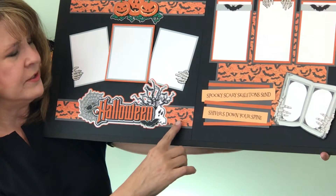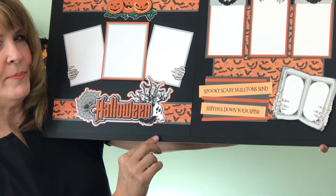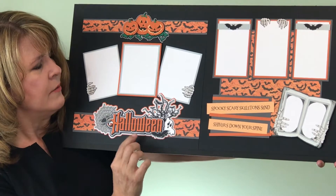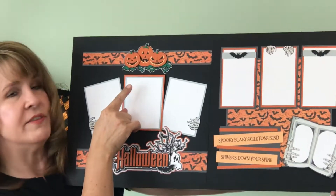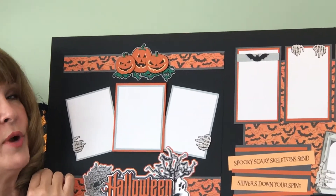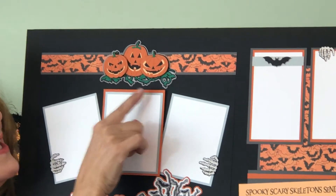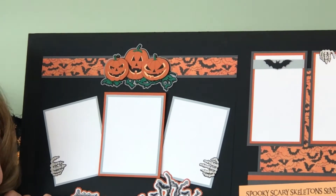And if you look here, you'll see we're using PhotoPlay paper. I love PhotoPlay — this paper is perfect for this kit. When we go up a little, you'll see we have a trio of jack-o'-lanterns. Those are brand new, not like our other jack-o'-lanterns. And look how fierce they look, but they're still fun.